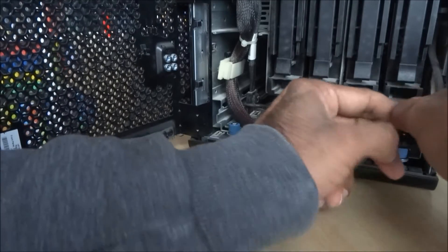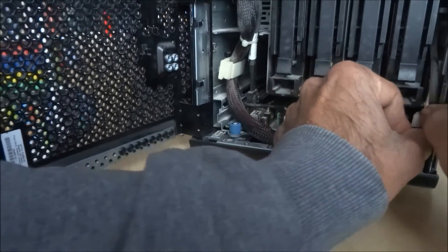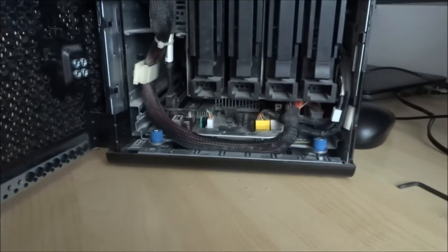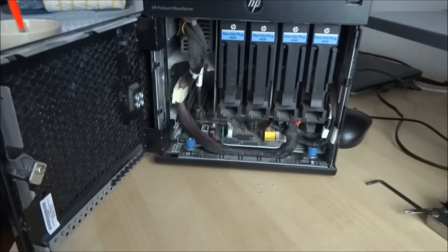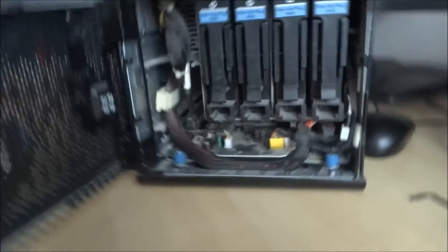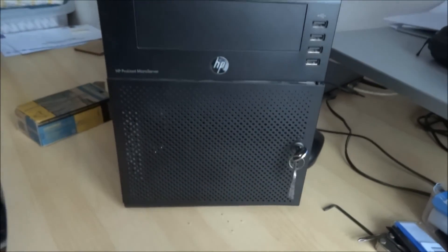Push the cables back in so they're all neat and tidy again. There you go — that's pretty quick, about five minutes to do that. I'll just test it out. Thanks for viewing.